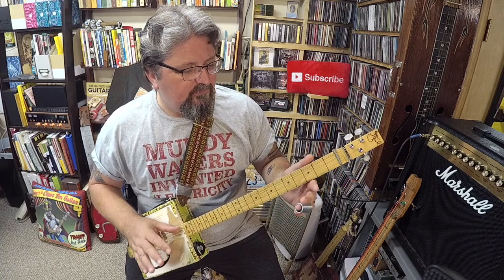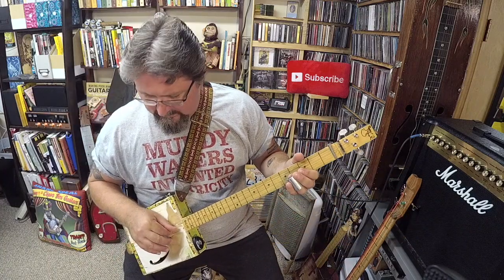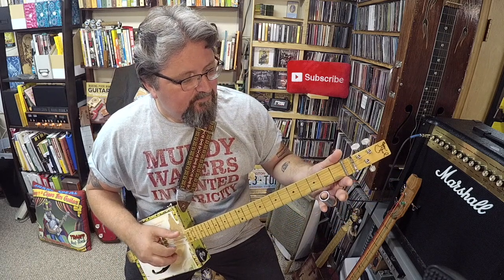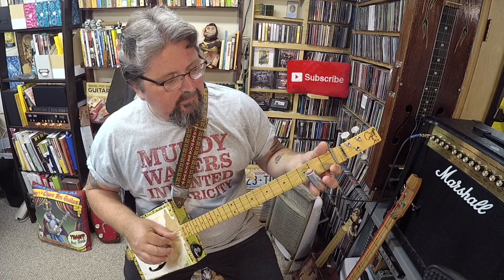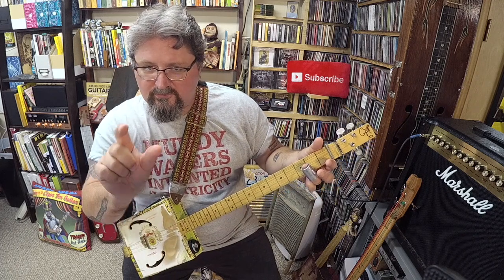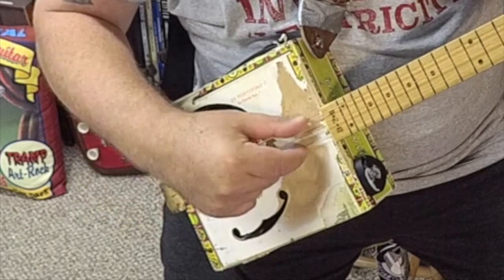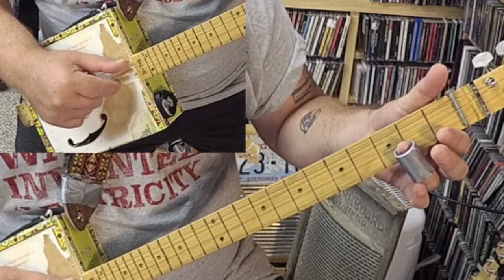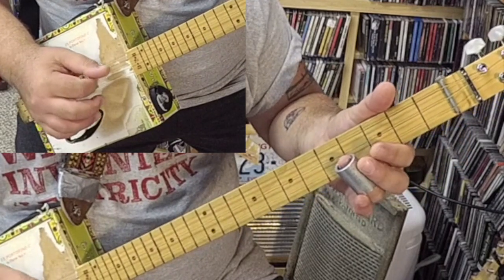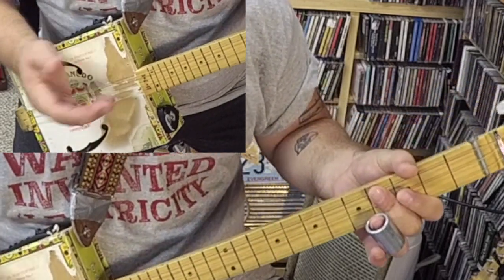I loved hearing this because you had a root note of G, and then the high string went from an A to a B. So you put your slide on the high string at the second fret and go to the fourth fret, using two fingers, plucking them both at the same time. We start with the slide on the second fret and go to the fourth — you can do it fast or you can do it slow. And if you pull the middle string by mistake, it actually sounds better.